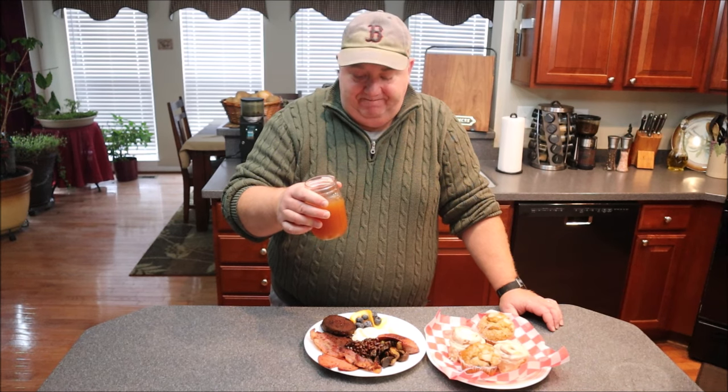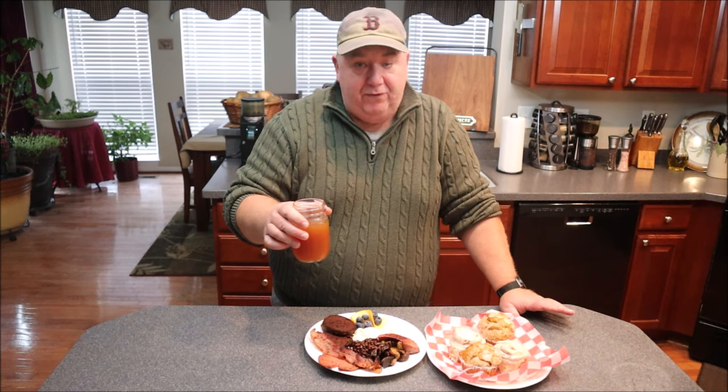And I have my fresh ice-cold apple cider to wash it down. There's a place called Willis Woods that has the best cider anywhere, but we've got a place about a mile from my house called Browns — they're pretty good, they give Willis a run, but Willis is still number one.